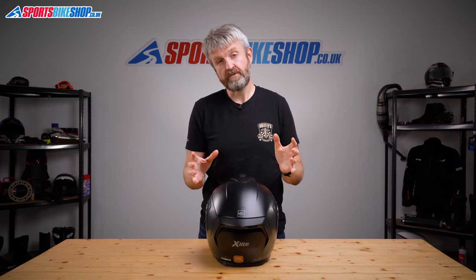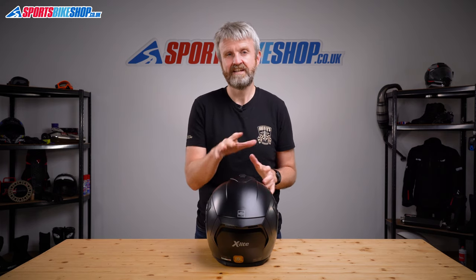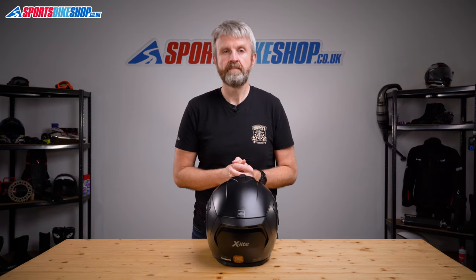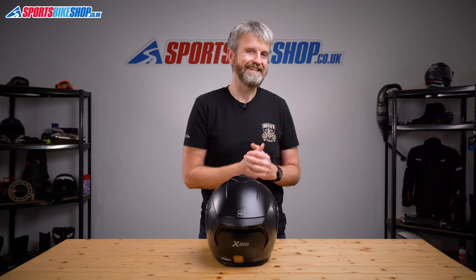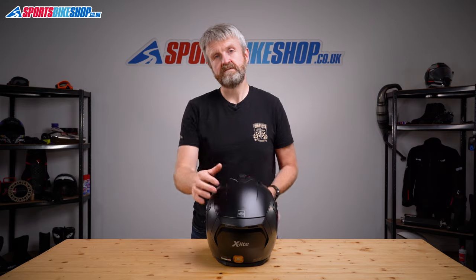The X903 comes in sizes double extra small to triple extra large, with three shell sizes to cover that range. The smallest shell covers XXS to medium, large gets a shell all to itself, and then the biggest shell covers XL and above. The helmet is approved to ECE 22.05 for the road and it's approved by the ACU for track riding and racing in Britain. It hasn't been tested by the UK government's SHARP safety programme yet, but X-Lite have a very strong record there — all 11 of their helmets tested over the years have scored either four or five stars.